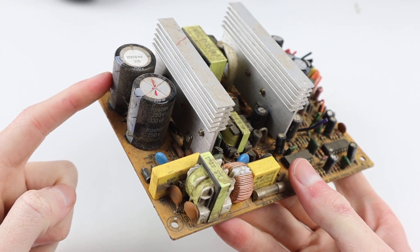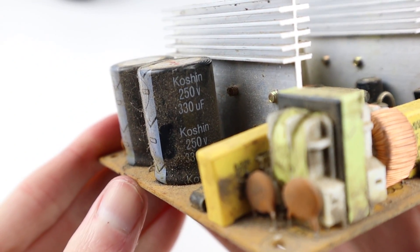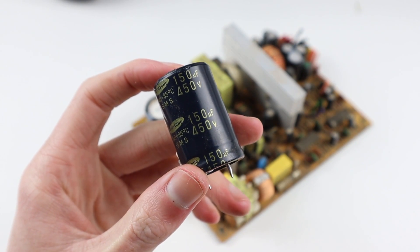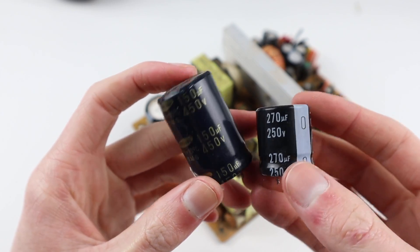I'd like to mention that I don't recommend this repair to anybody who doesn't have a decent knowledge of electronics and how components function. As this device plugs into mains power, it poses a risk of electric shock or injury, so be aware that you can proceed with this repair at your own risk.